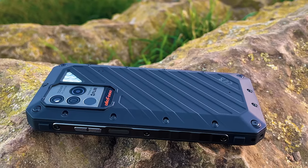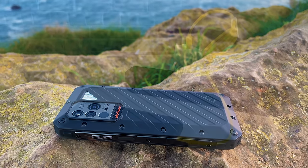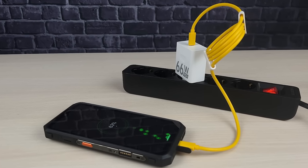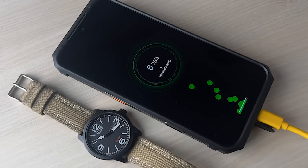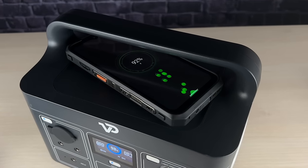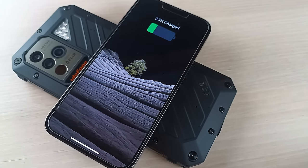It comes equipped with a massive 9600 mAh battery that provides ample power to last for more than five days of everyday use. It features 66-watt super flash charging technology that allows the phone to be fully charged in less than an hour. It also supports 15-watt wireless charging, making it even more convenient to charge. And with the 5-watt reverse charging feature, you can even share your power with other devices in need.